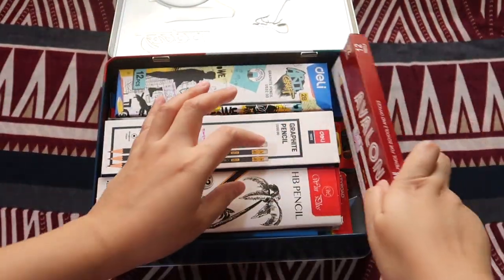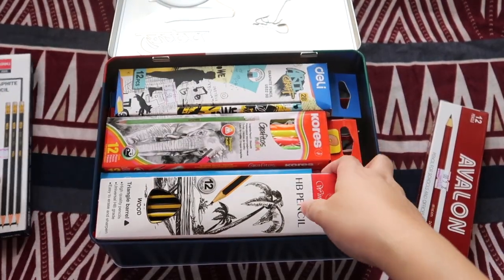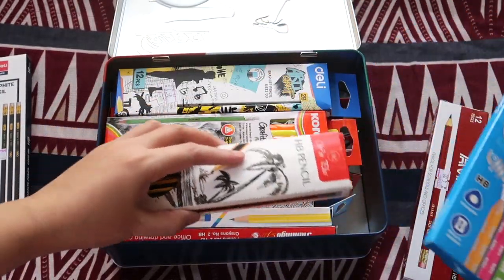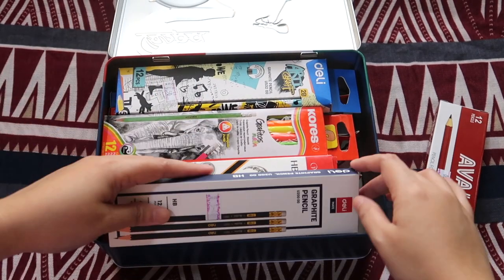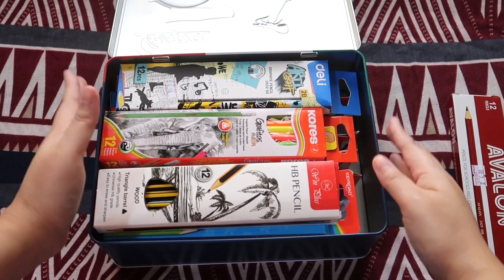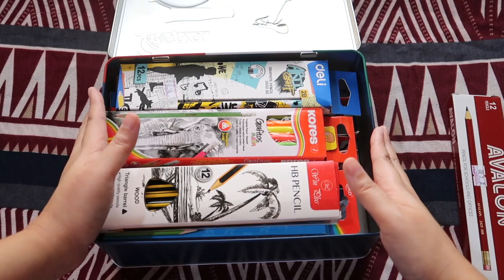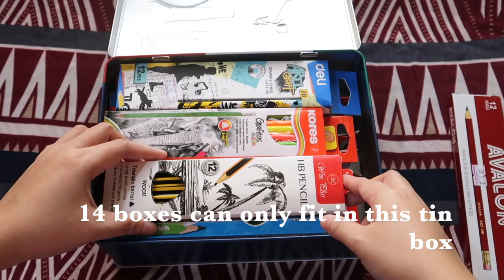Anyway, this space is quite a waste because we have this wide box. I think if we can just take this out and add this — no. I think the maximum number of pencil boxes of irregular length and width is just 14. This is the other one that I added — 14.